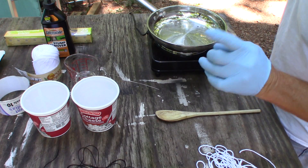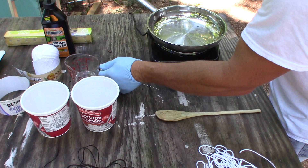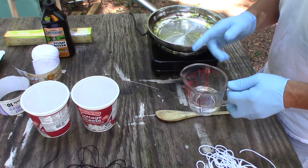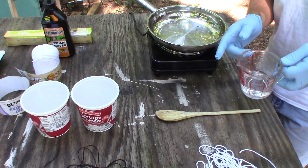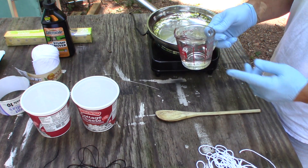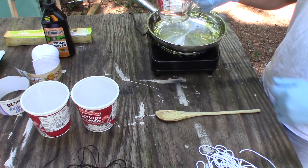Hey YouTube, it's Elvis Ammo here. Today I'm going to make some slow-burning fuses so I can play with some fireworks this holiday — Independence Day, 4th of July. I'm going to use medium heat, a pan, and a third of a cup of regular water.